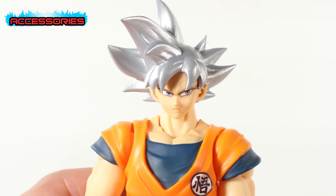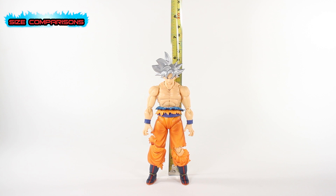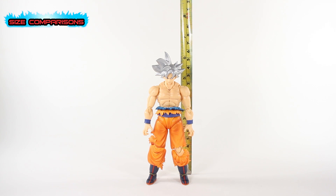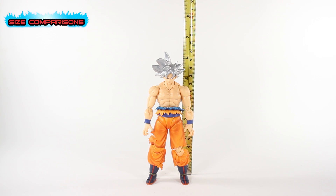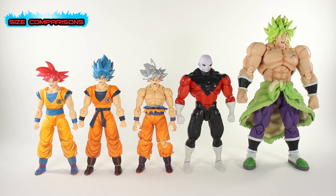UI Goku stands at almost six and a half inches with his tall hair, and about five and a quarter inches at the forehead, which seems about right for a Goku. Let's see how he looks with the other Gokus and some other figures. He lines up really well with the rest of the Gokus — pretty much the same height at forehead level. Then we've got Jiren and full-powered Broly — just overwhelming the screen.